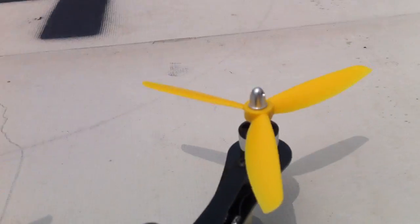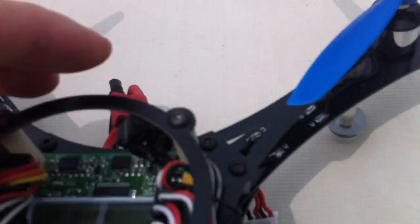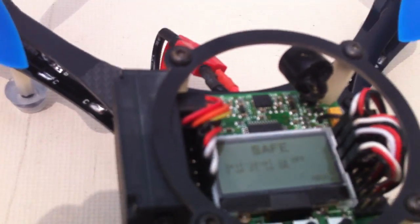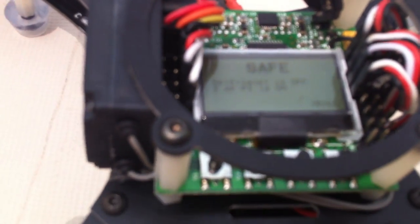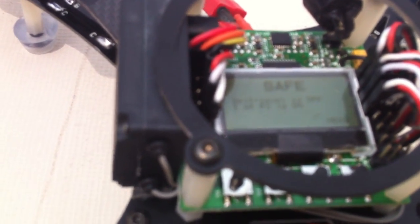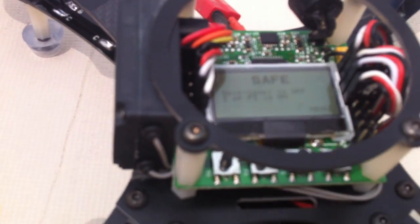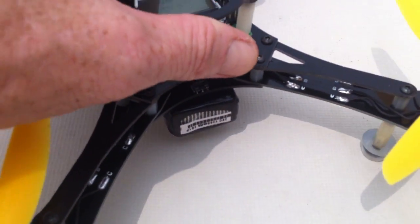One more thing I like is this little lipo alarm that comes with the board. You need to connect the battery to the board with a wire — a little bit of soldering needed to install it — but it comes with the board and is very easy to install. In the LCD display you can set the voltage at which you want the beeper to go off. It's basically an integrated low-voltage lipo alarm, so you're not going to run out of power, and you can land with safe voltage in your batteries, which will ensure they last a long time.